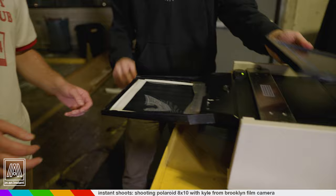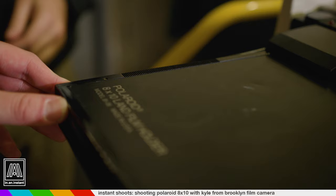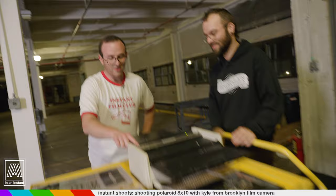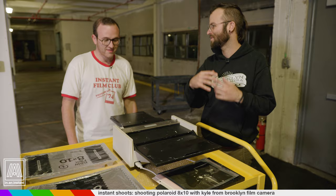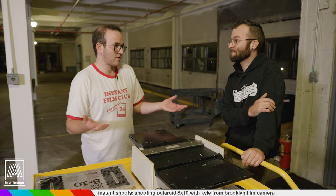The negative tray wants to flip upside down, and you want this leader tab to fit in between here. Push it all the way in — feels nice. That feels real good. Go ahead and press and hold this white button for about two seconds. And that should do the trick. There we go. So the image has just moved through here, through our roller set, into a black chamber in the back where it's now processing.